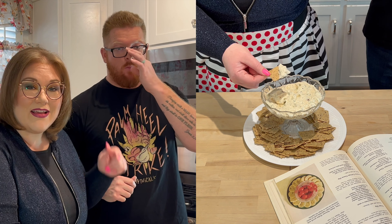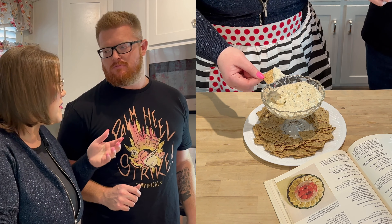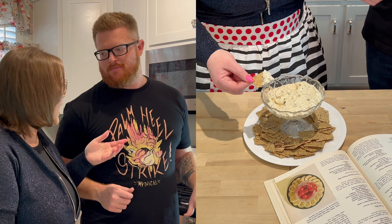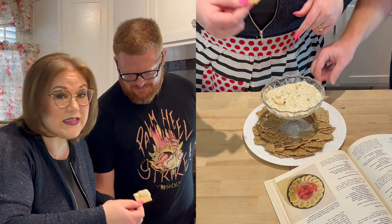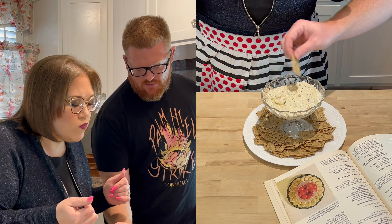The recipe will be in the description. Make sure to like and subscribe. Make some ginger dip — you won't regret it.